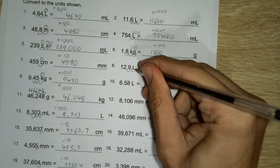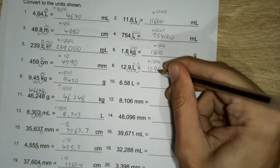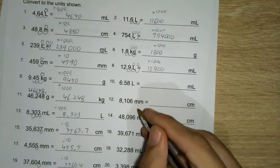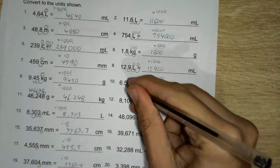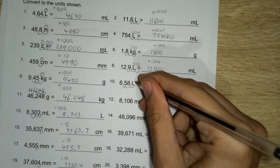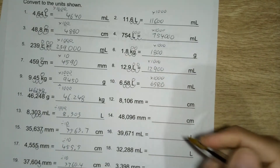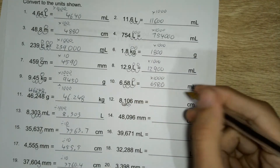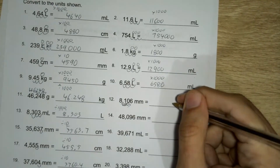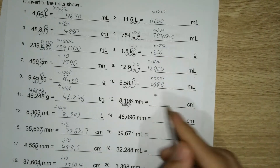One, two, three — times a thousand again. One, two, three — times a thousand. No, no, sorry, I'm getting too into it. Millimetres to centimetres — that's only ten — so this time around because we're going from smaller to bigger, I need to divide by ten because there's ten millimetres in every centimetre.